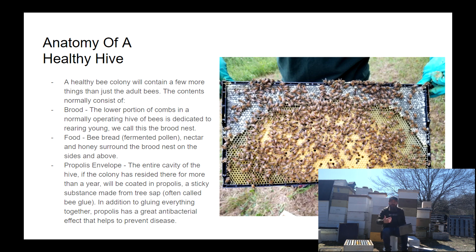In addition to the brood, we have food. Generally, the way a hive is set up naturally or as a beekeeper is that the brood area is the lower portion of the hive, with food on the perimeter and above. In terms of food, we have a few different things — we've got bee bread, which is a product that the bees make out of pollen.